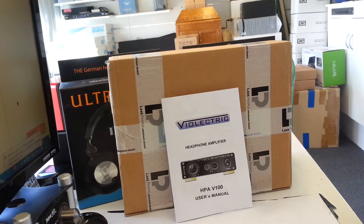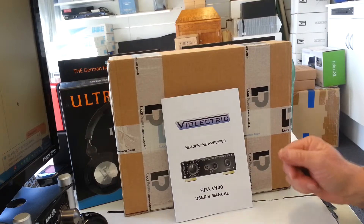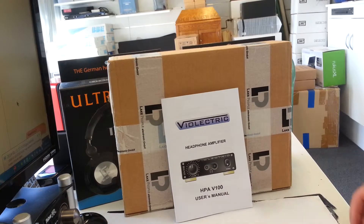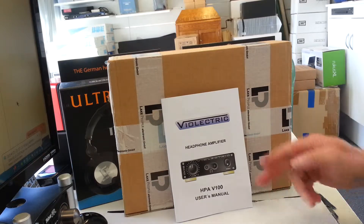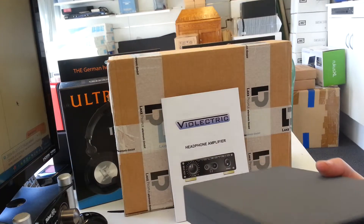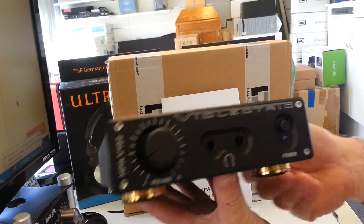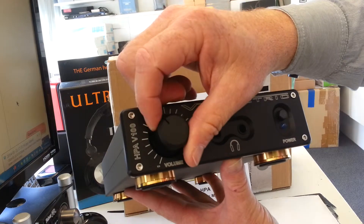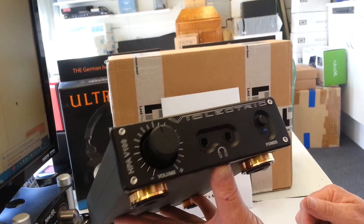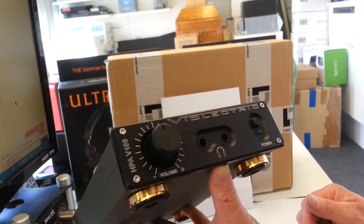Today's focus on products is from a company called Violectric. What we have today is a German-built, high-quality headphone amplifier. Here you will see the front of the Violectric headphone amplifier, which is a high-current headphone amplifier that will drive low-impedance headphones with maximum performance.